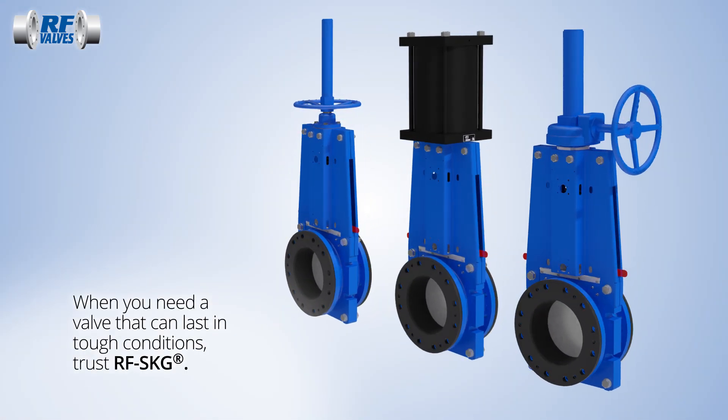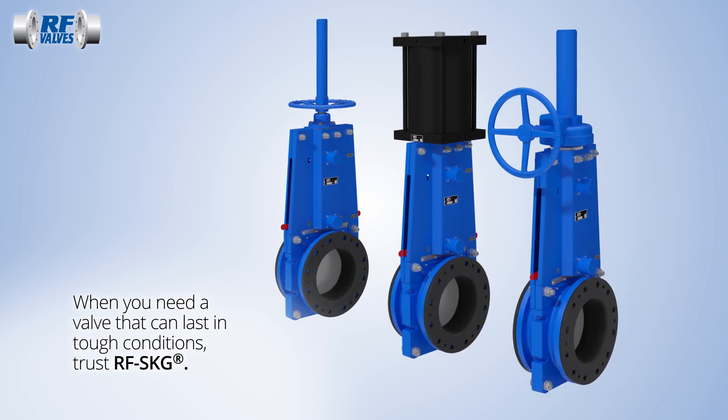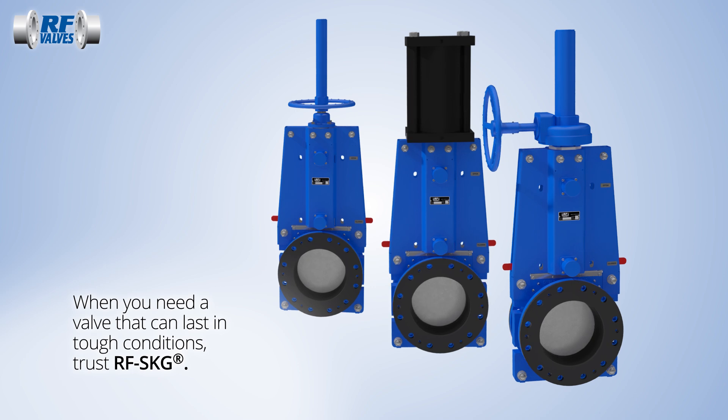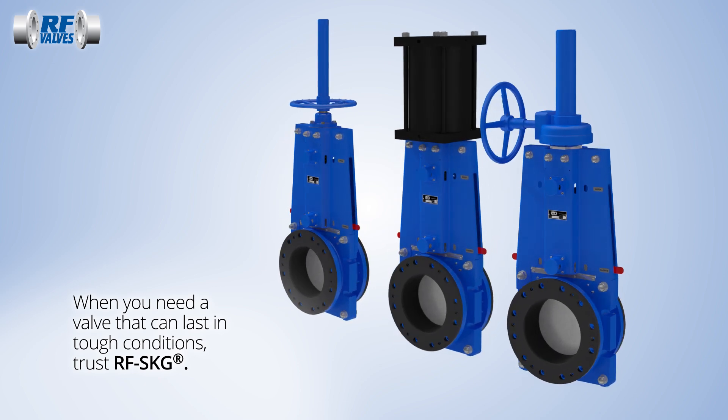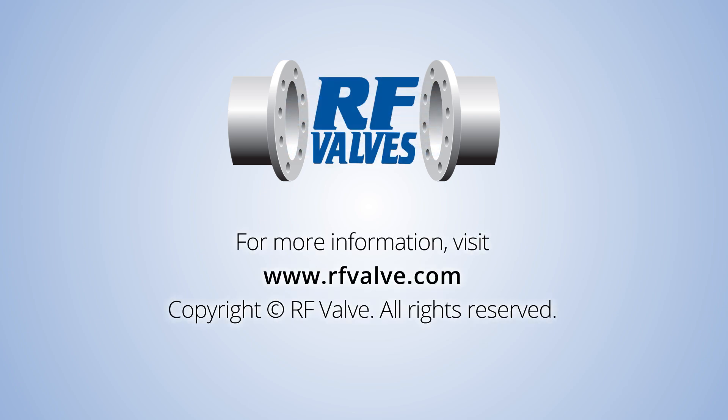When your application needs a knife gate valve that's built to last, trust the RF SKG from RF Valves. For more information, visit our website at www.rfvalve.com.